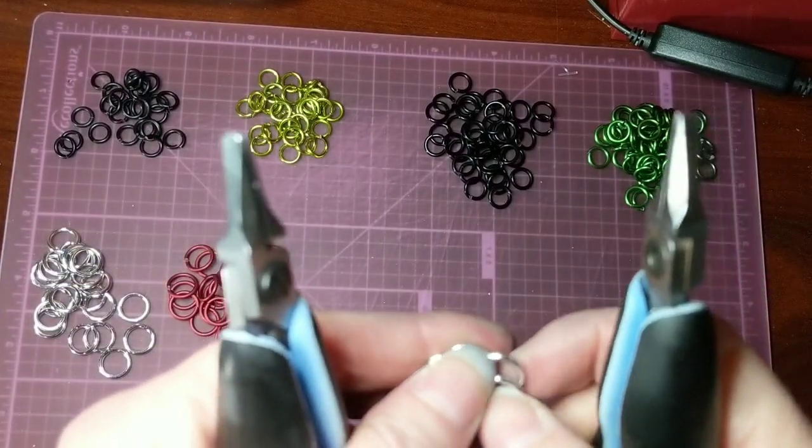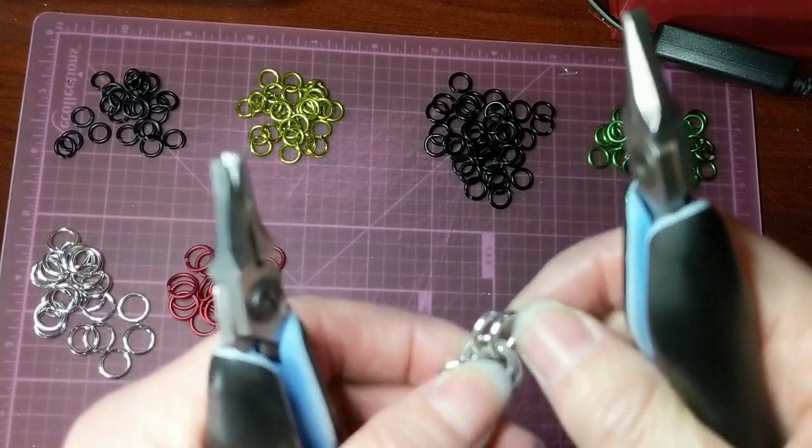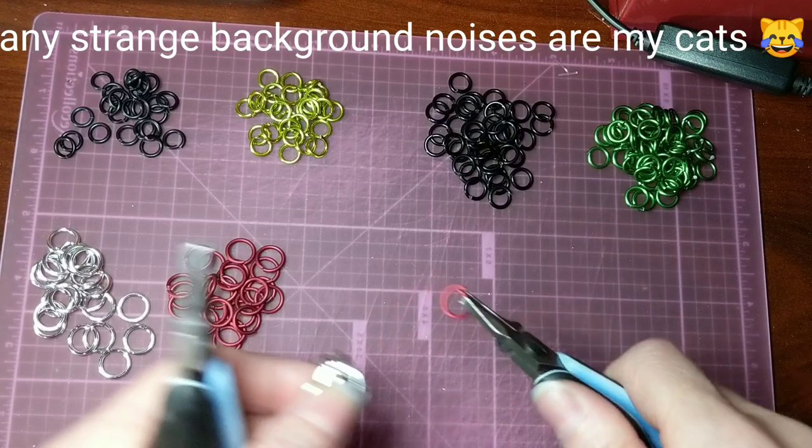So next what you do, hold it by that top section. And then you want to take those two rings — first, just to make it a little bit easier, I'm going to open two of these red rings to have them ready.